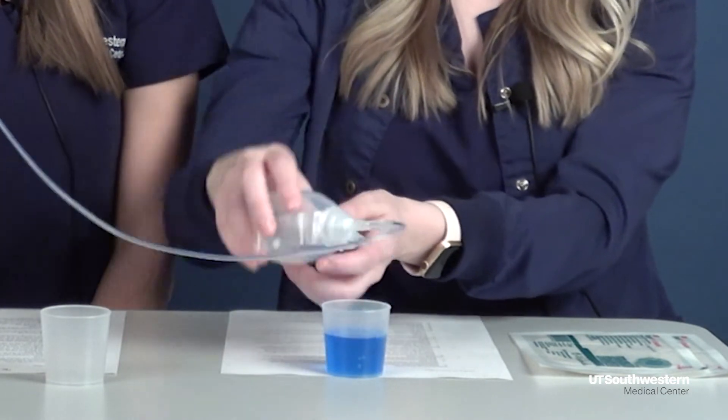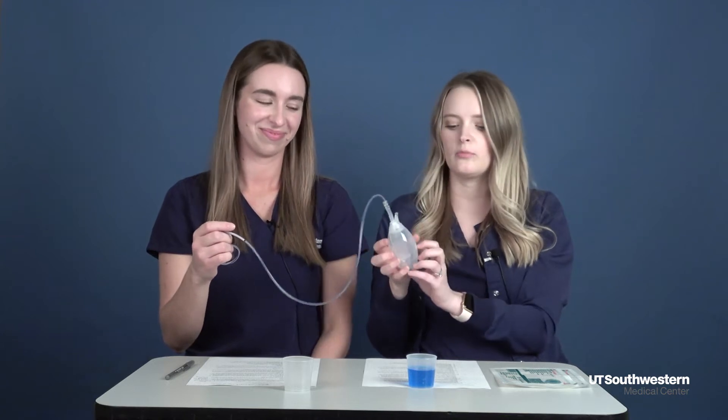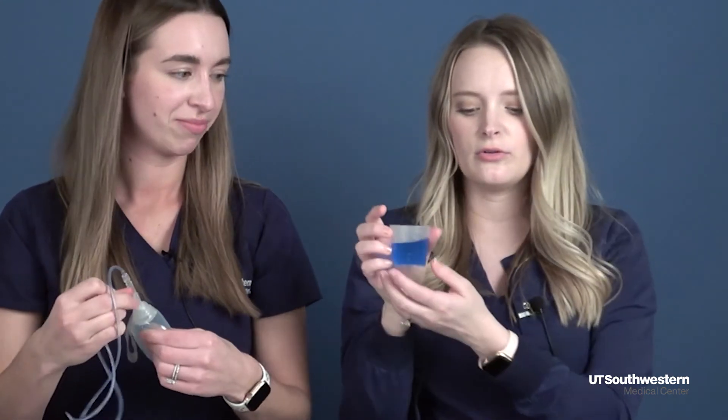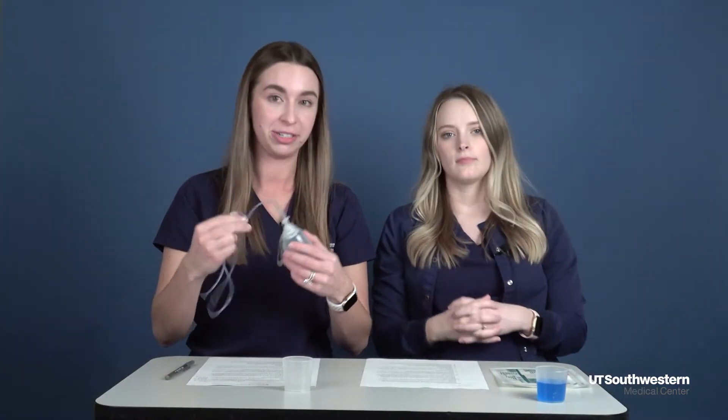You may have some clots or thicker pieces that develop inside the bulb — that's okay. Just try to get as much of it out as you can. Then you'll measure in milliliters the amount coming out of the drain. You can empty this into your toilet and flush it down. Make sure you wash your hands after you take care of your drains.